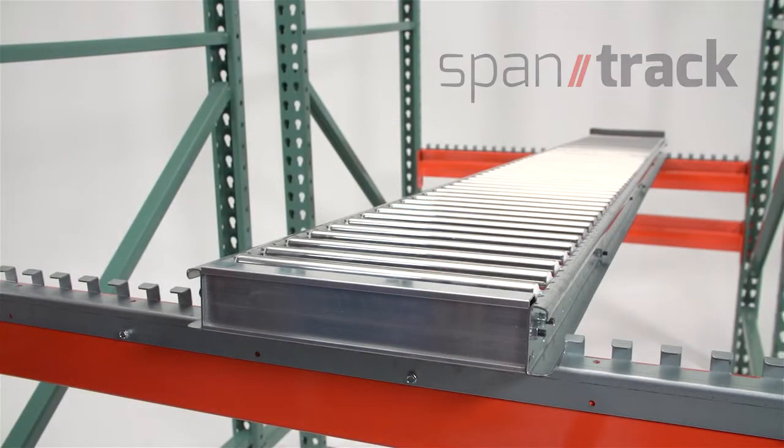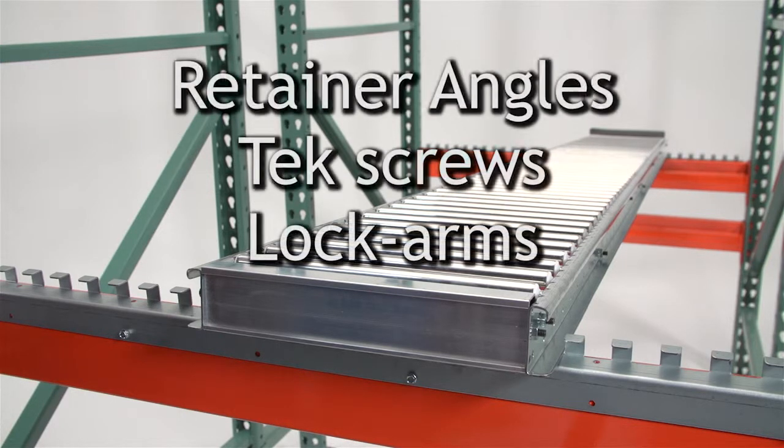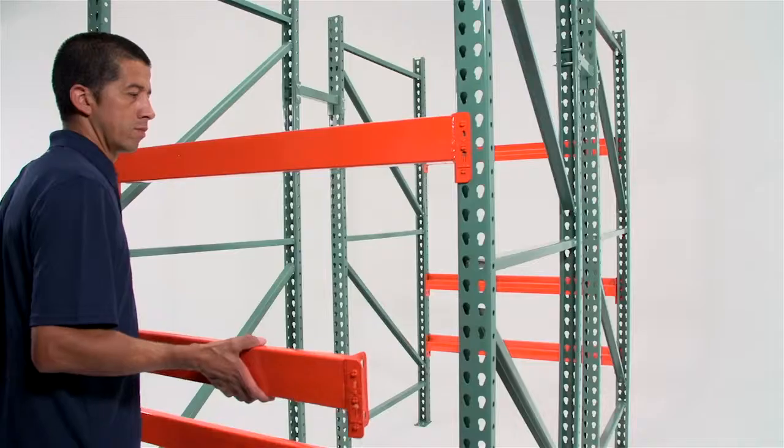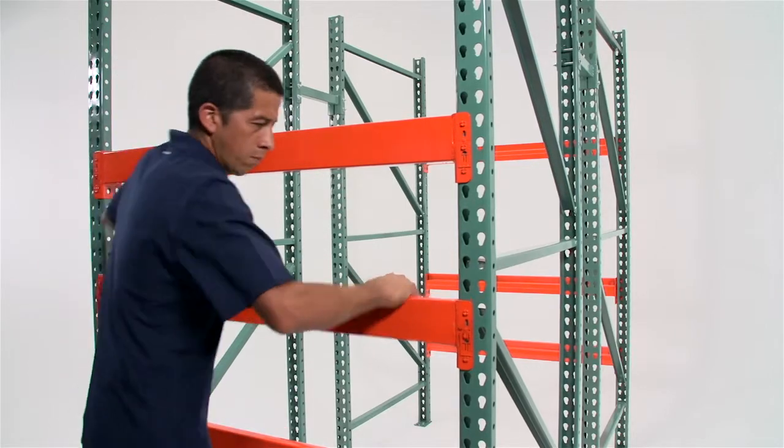The installation of high-profile span track lane requires a drill with a hex head. The materials in the assembly kit include pre-punched retainer angles, tech screws, and lock arms.